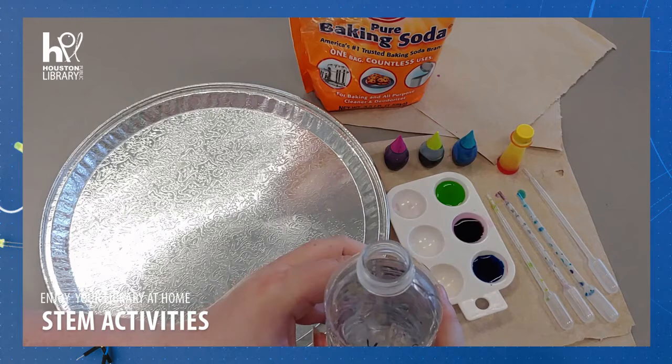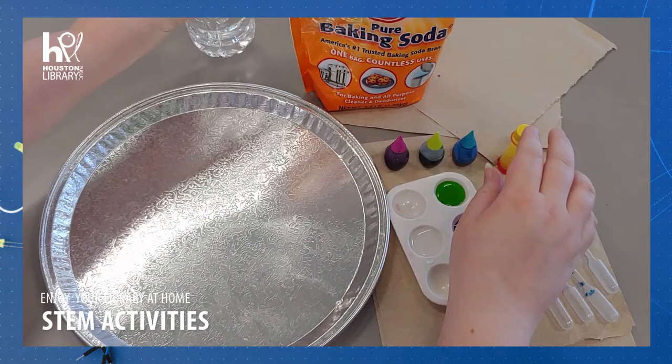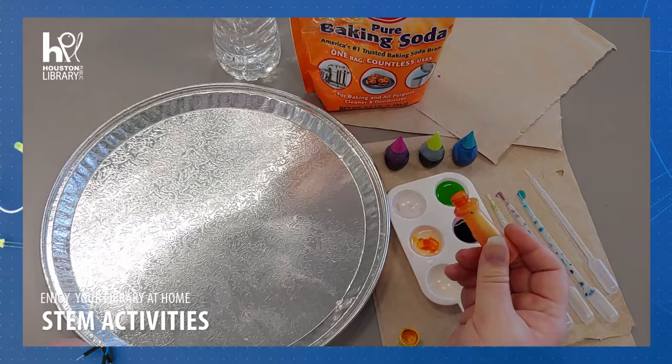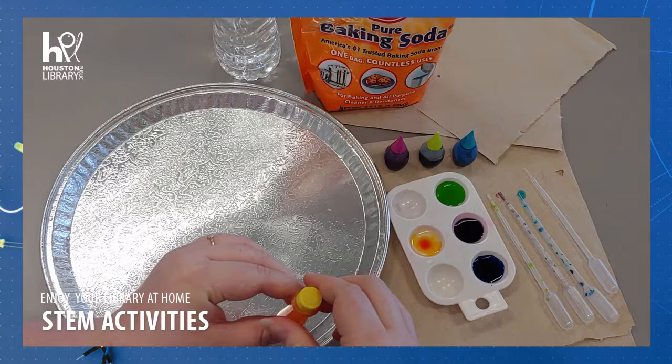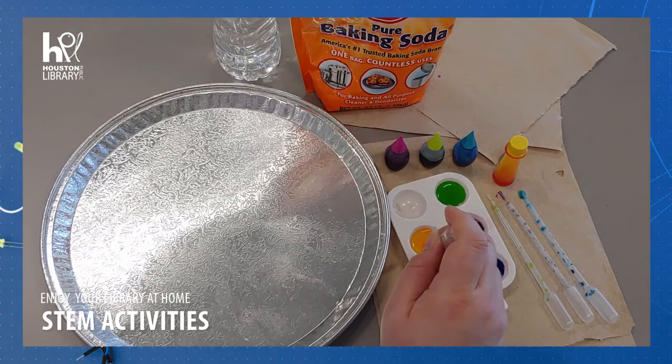Start by preparing your paint. Pour a small amount of vinegar into each section of the paint tray that you will be using. Put one drop of food coloring in the vinegar. Use your pipette or straw to stir the vinegar and color, making it all diluted.